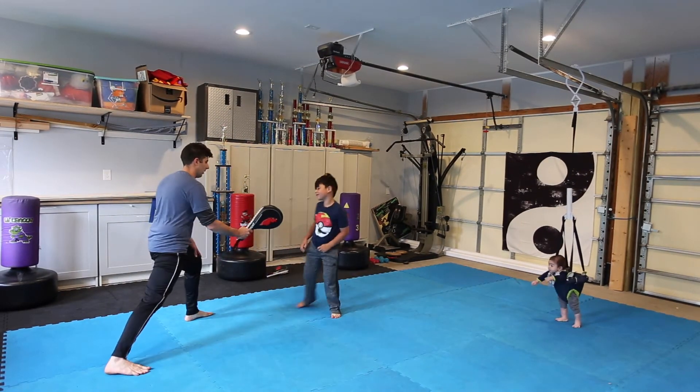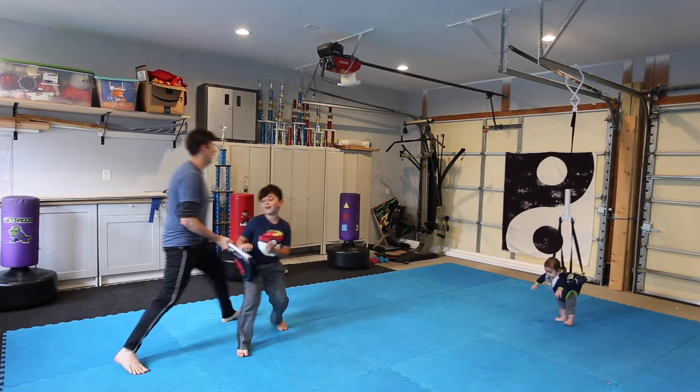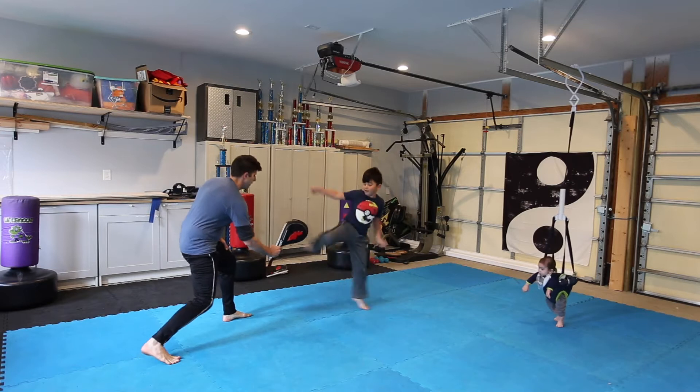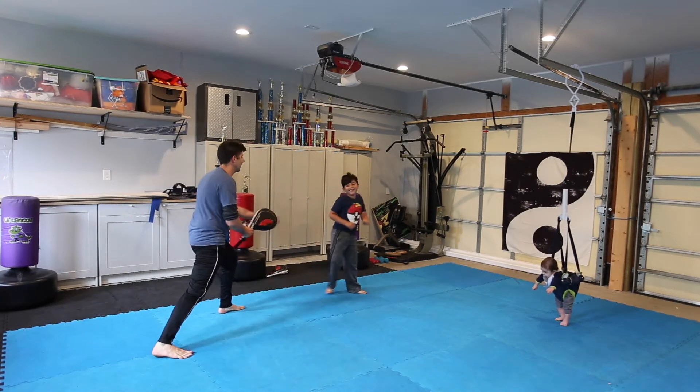Man, that's a nice roundhouse. Four. You've got to look that side kick. Look that side kick. Five.